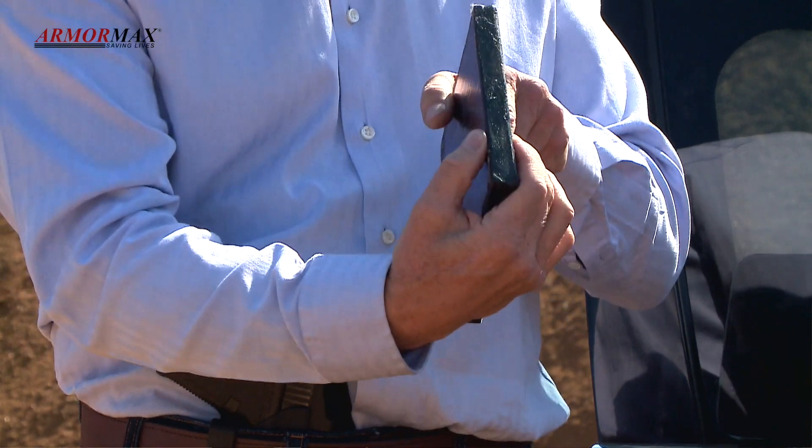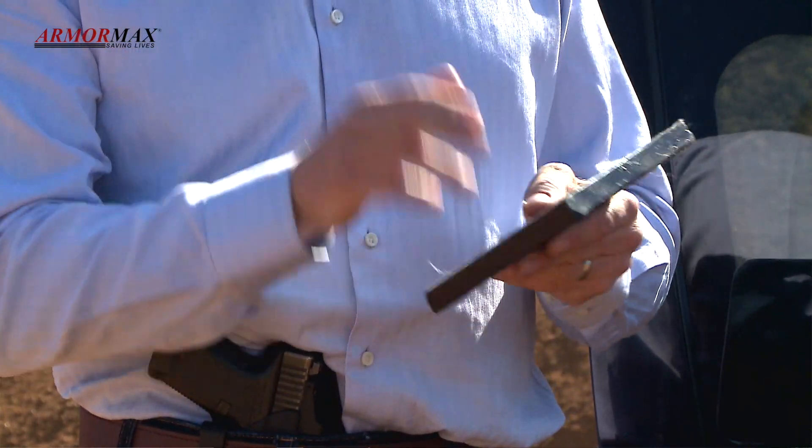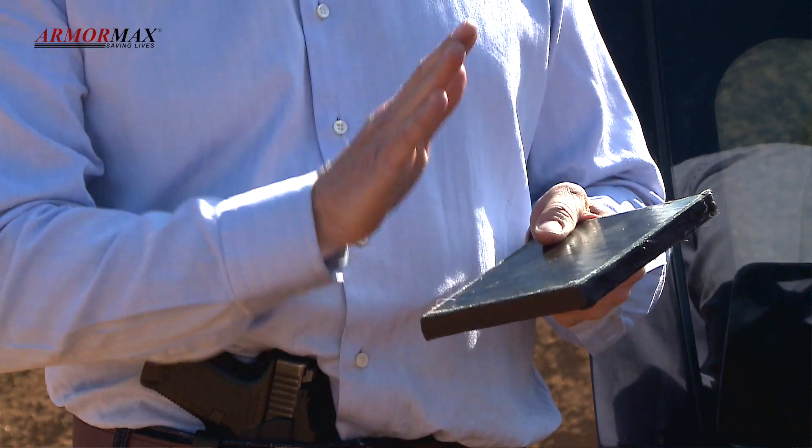Kind of the thickness of a piece of polystyrene and feels pretty much the same. But it's going to stop the AK47 and it's going to stop the R5.